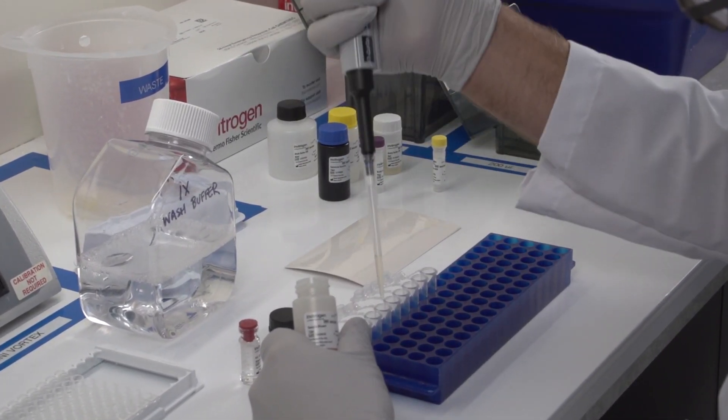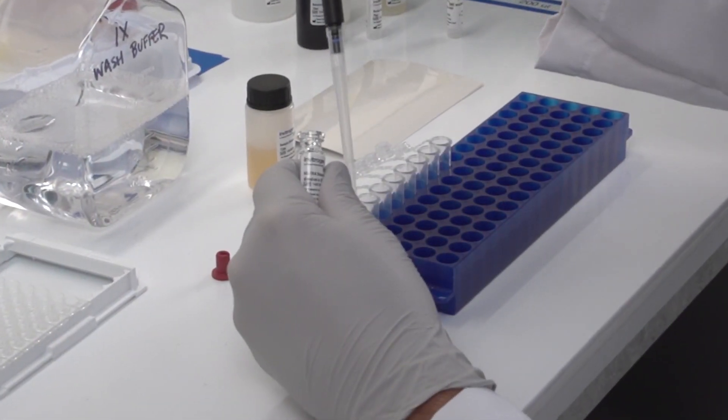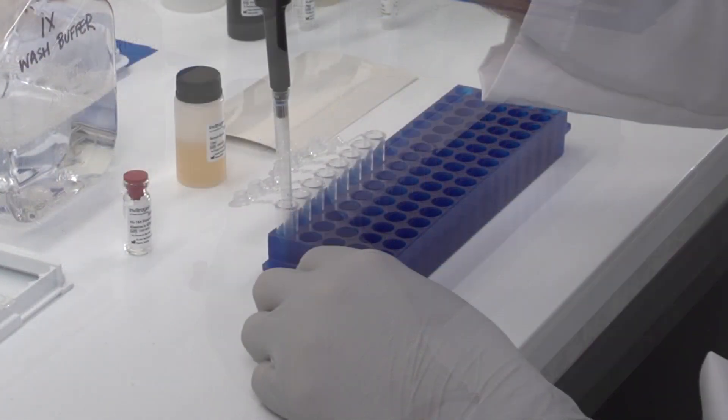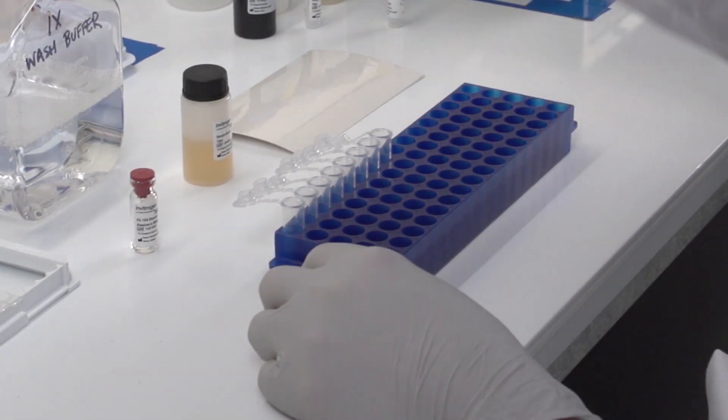Start by adding the appropriate amount of assay diluent into each tube. Then add the appropriate amount of reconstituted protein into the first tube. Mix thoroughly by pipetting up and down and changing pipette tips between tubes.